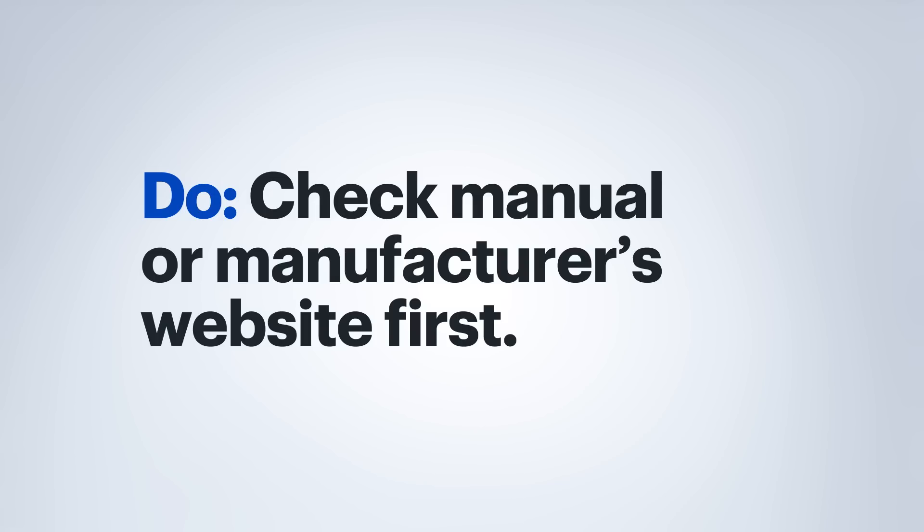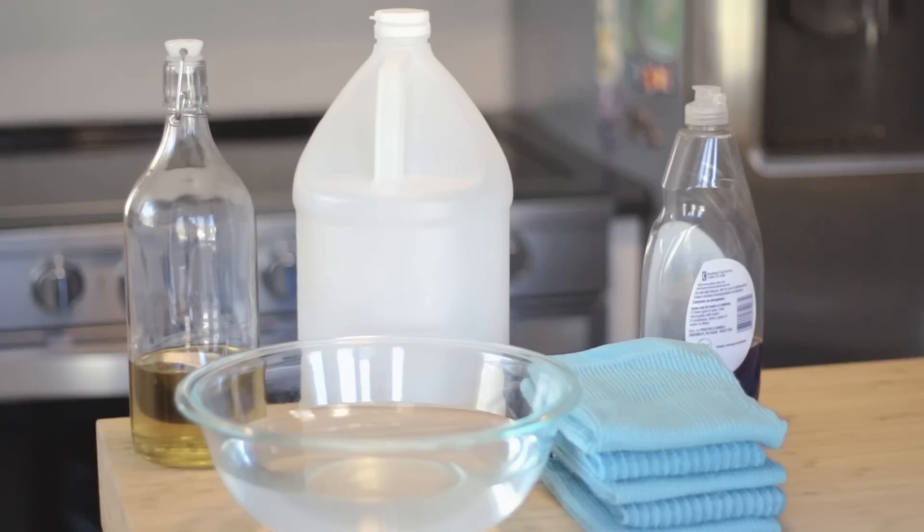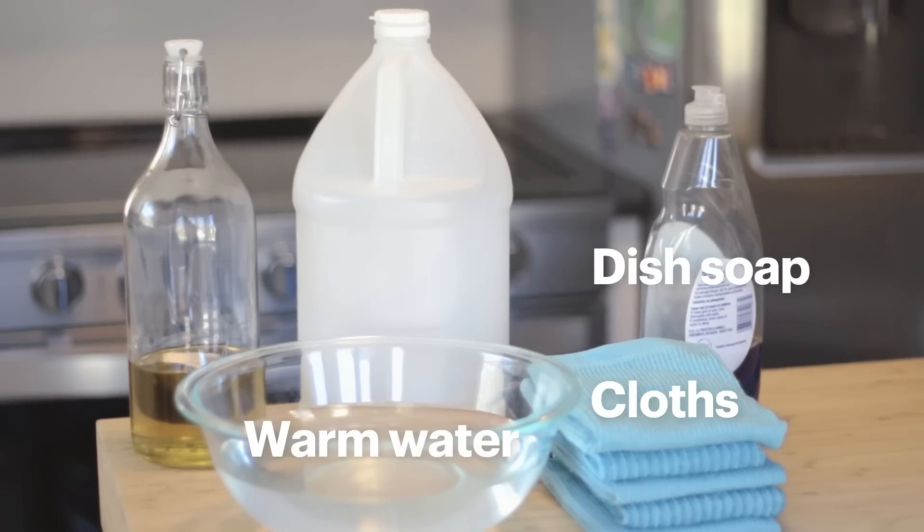My first do is to check the owner's manual or the manufacturer's website for what can and cannot be used to clean your tech. Next, gather up some common household cleaning products: a mild dish soap, some warm water, and soft cloths or towels.